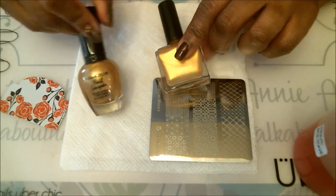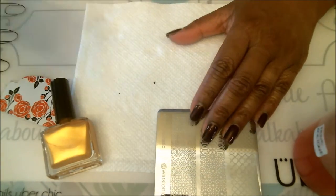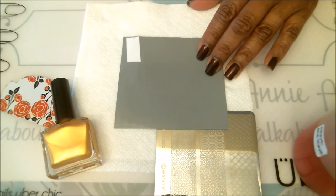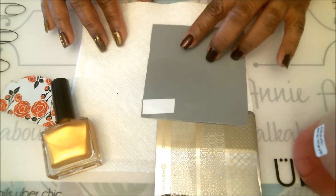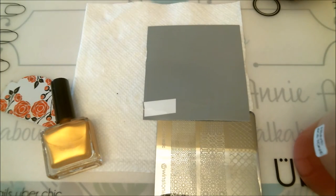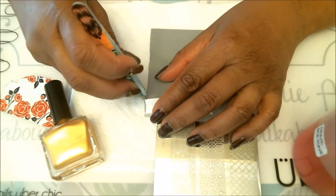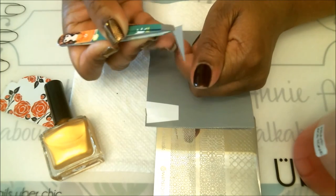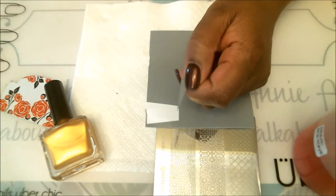First thing you have to do is grab your vinyls. If you don't have these, go ahead and get some masking tape and just cut them out into nice triangles according to what you like. You'll need four for each hand. Basically we're just going to stick them with the point going to the very top tip of your nails, lining them up from the point all the way down, and then we'll start stamping.